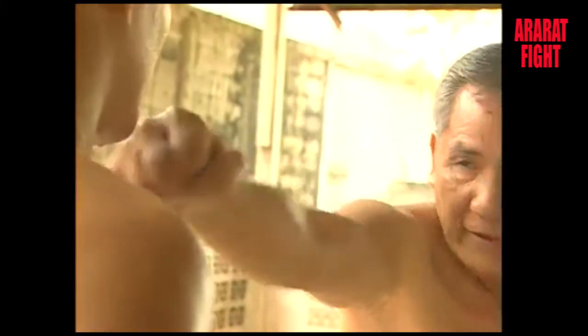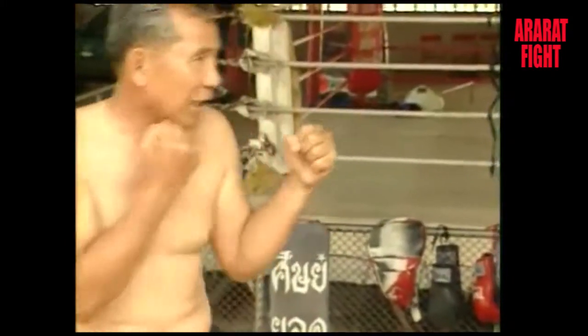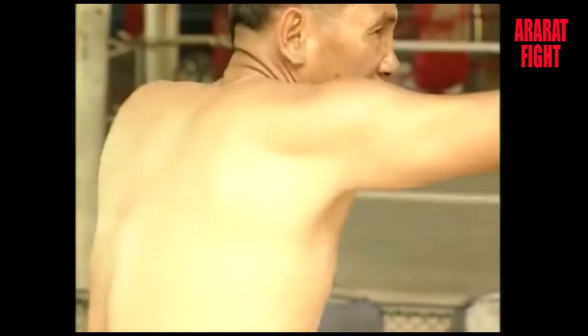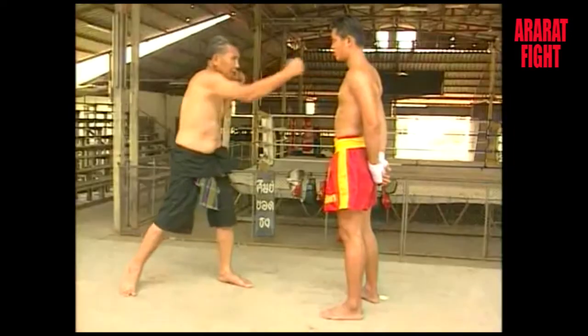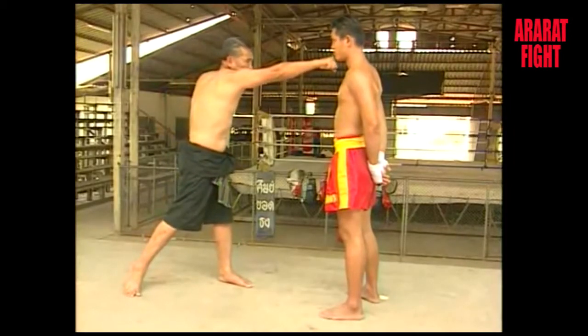You should practice a forward punch using your full body force behind it. Make sure that when you punch, the chin should be at the same height as the shoulders to avoid the counter attack.